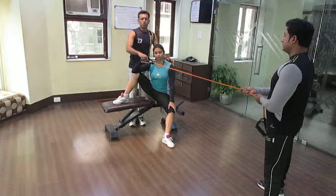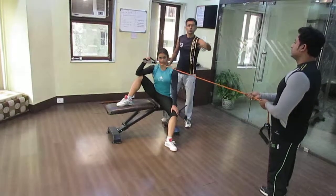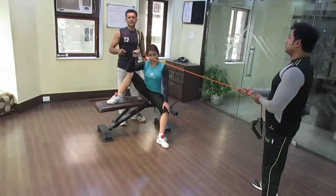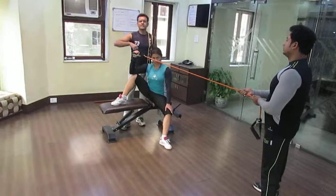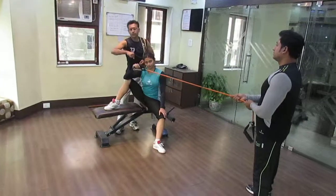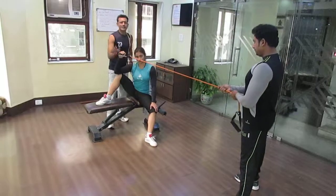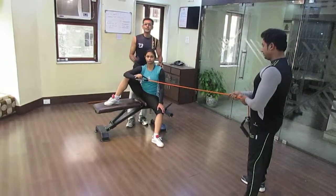Now rotate it externally. Do not use much resistance — do not pull it too hard, because this is a stabilizer muscle. You need to do muscular endurance, meaning more repetitions with very light resistance. Do 12 repetitions, take a rest, and repeat it 3 times.